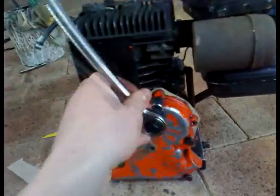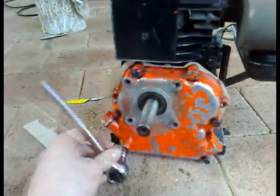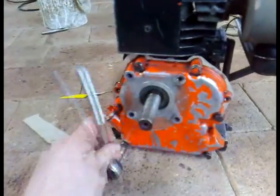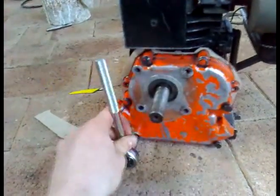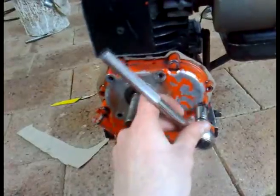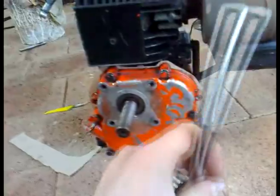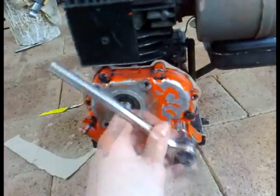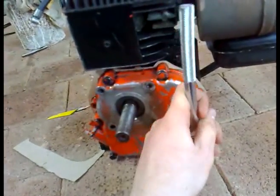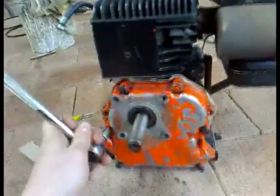Continue going in crisscross — this one, then this one. Start again from the middle making sure you're doing it in crisscross motion. This makes it so it goes on evenly. If you were to tighten just one side up too tight, the other ones might not be able to tighten up as much. That's why you do it in crisscross, and then do them up pretty tight.